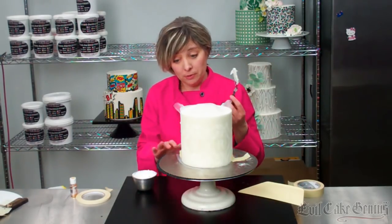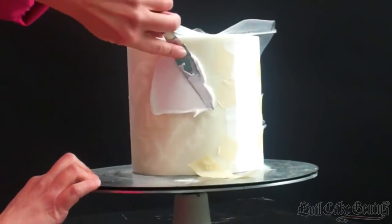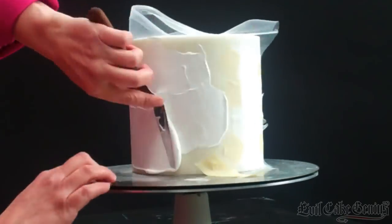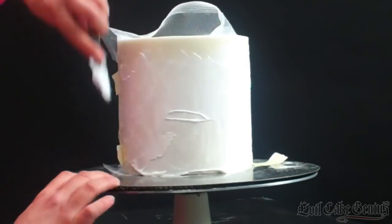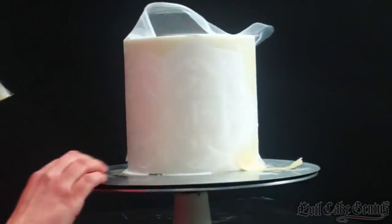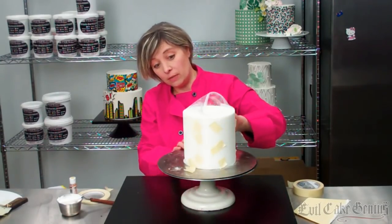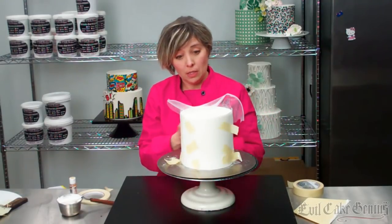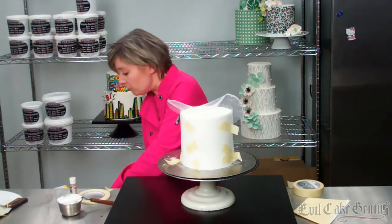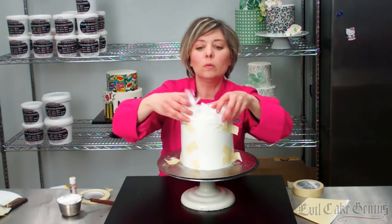We're just going to stencil over it like normal. Now we're very quickly going to airbrush this so it doesn't have a chance to dry. I'm going to put a little bit of plastic wrap over the top of the cake because I don't want the top of my cake to turn gold.